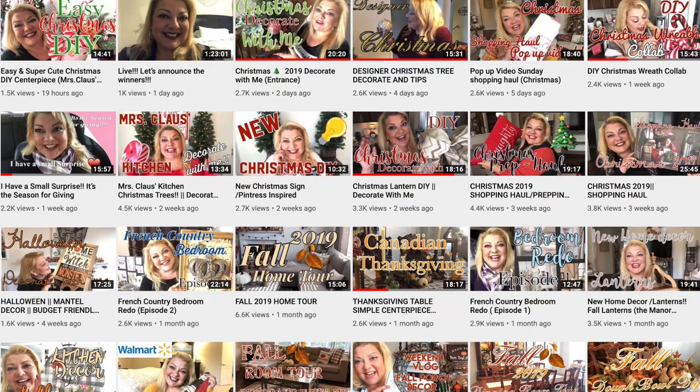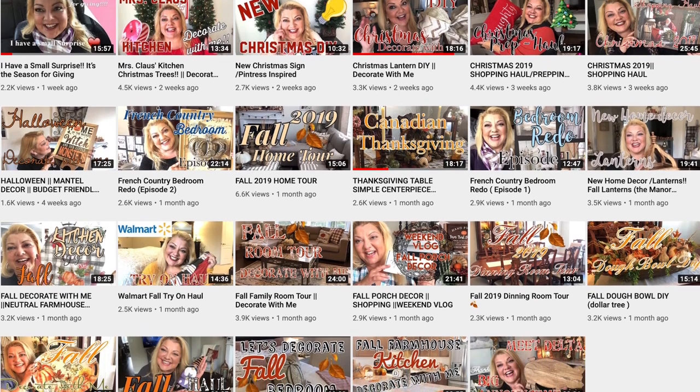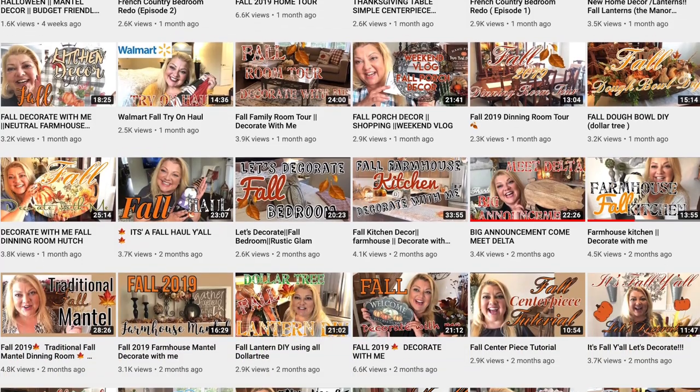This video is also a collab with my friend Bella from Bella D Designs. Bella is also going to be showing you her Thanksgiving tablescape and another drink recipe. I'm going to leave a link for Bella's channel in the description box below. I love watching Bella's videos because she's such a ray of sunshine — she makes me smile. She loves to shop and she loves to decorate, so if you like both of those things, you are going to love Bella.